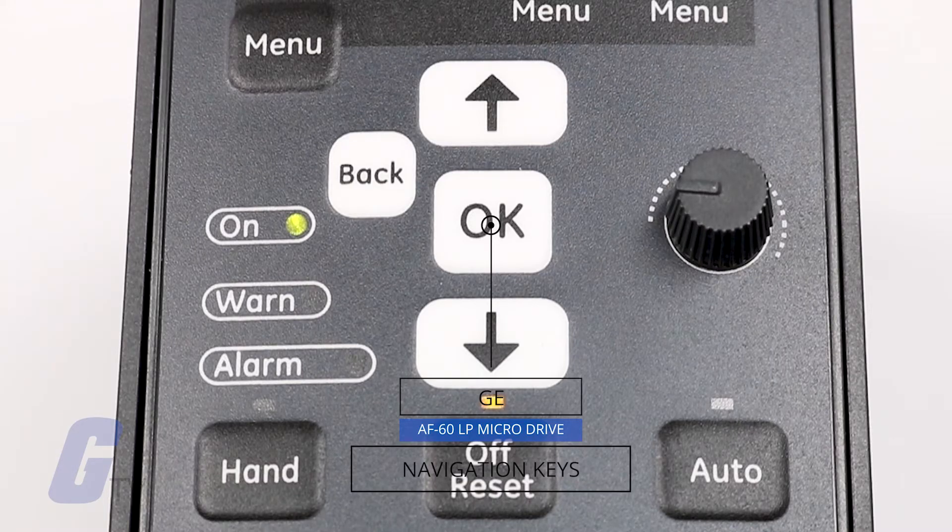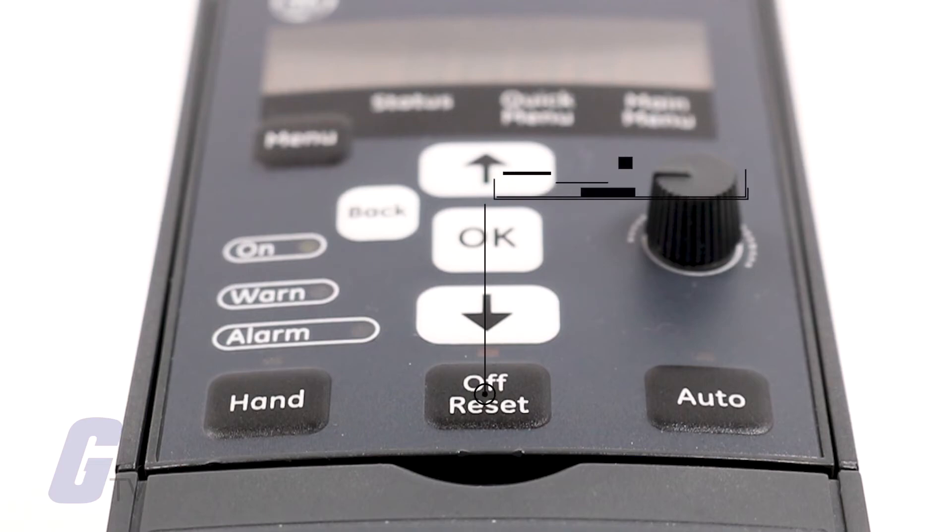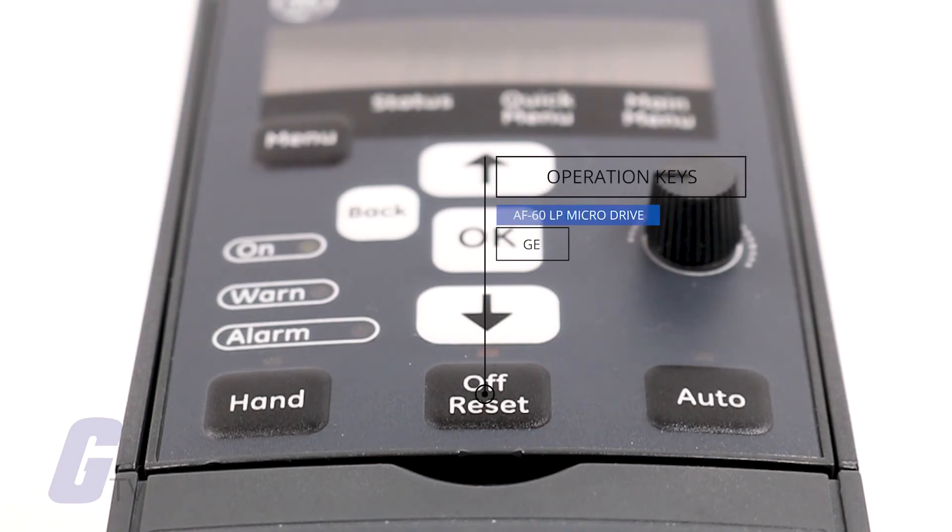For navigation, you have the back key to return to the previous menu, the up and down arrows for menu navigation, and the OK key to select a parameter and accept changes to settings. The operation keys on the keypad include hand, which starts the motor and enables control of the frequency converter via the keypad.